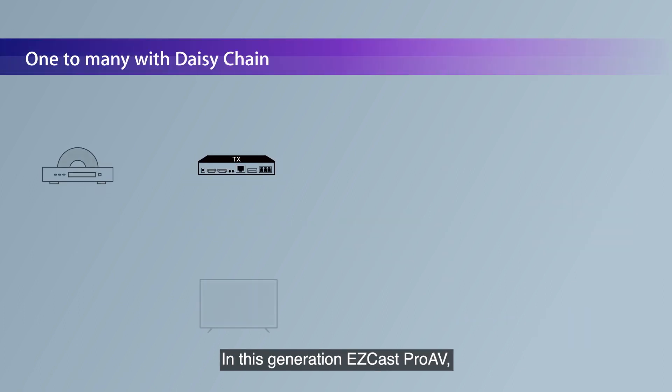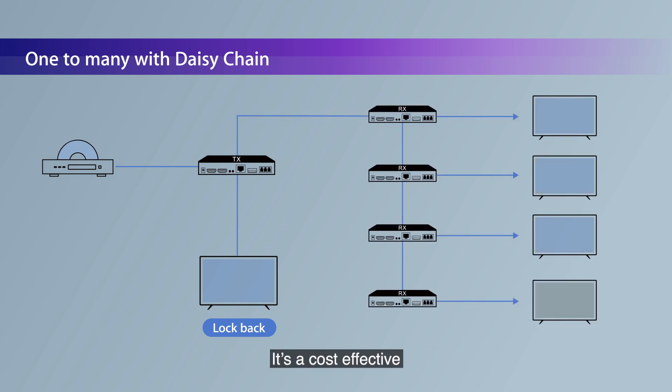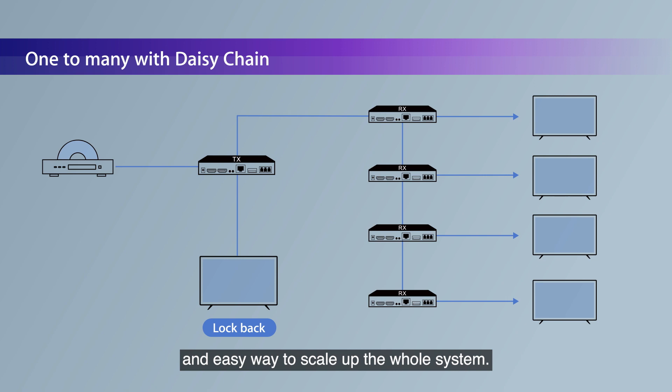In this generation of EZcast Pro AV, you could broadcast the screen content with daisy chain connection. It's a cost-effective and easy way to scale up the whole system.